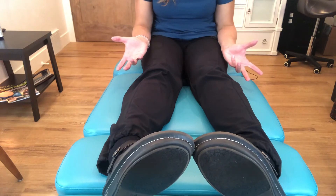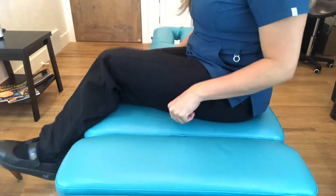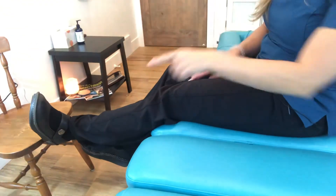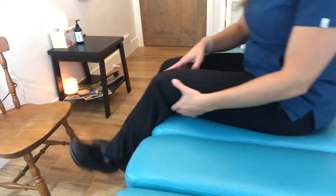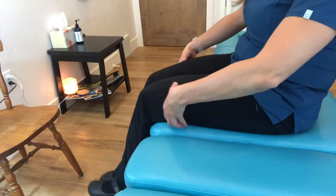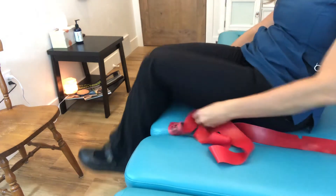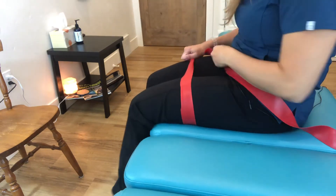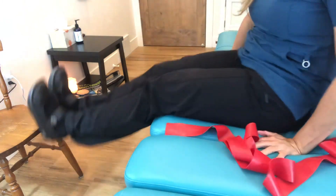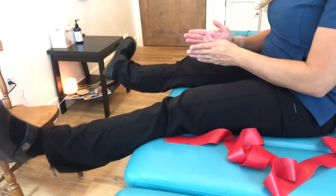The opposite approach applies: for a pigeon-toe position, if doing a leg extension, flare the foot out and perform the exercise — you can even do this off the edge of a chair with external rotation to strengthen. Using that large circular resistance band, come out with the legs to strengthen. Standing or on a table, neutral or flared out works for that exercise.